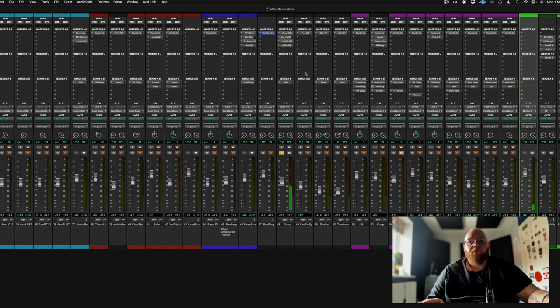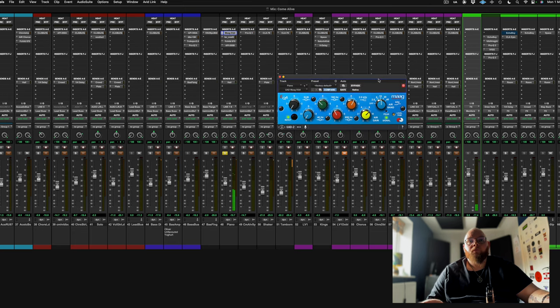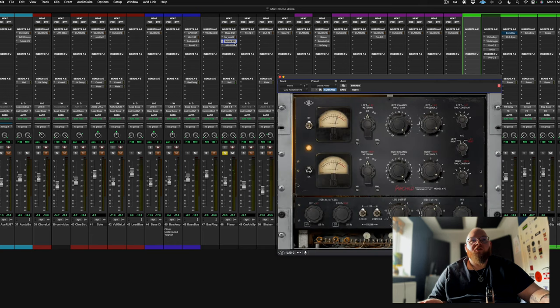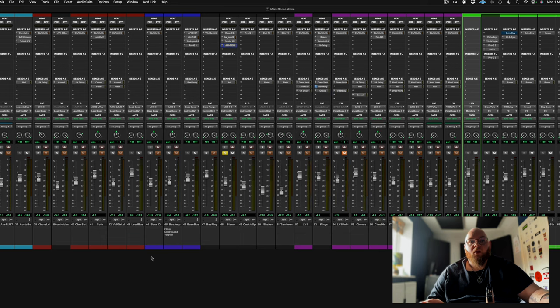Piano is next. We've got the Mag EQ again adding some top - it sounds really, really nice for top end. SSL is doing some general shaping, cutting a bit of stuff out, with a bit of compression. Fairchild 670 again - sounds really, really nice on piano, helps to tighten everything up. API is just dropping some 400Hz out.